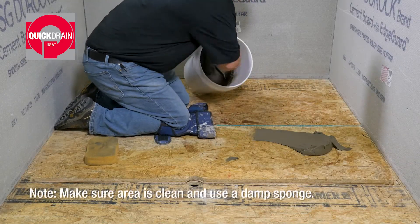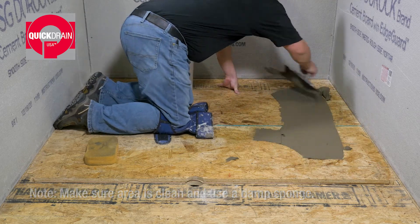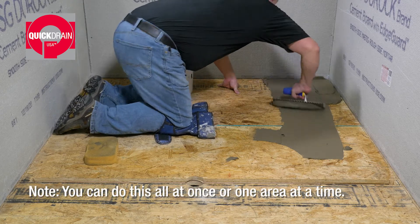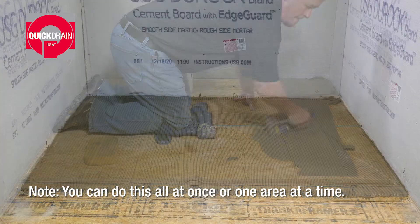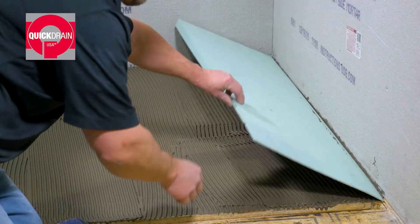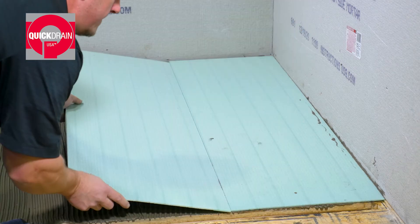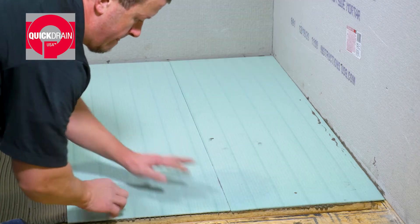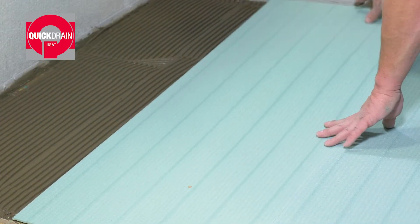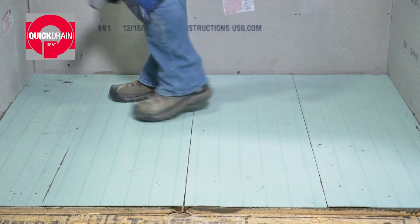Next, remove the dry fit panels, and using a 1 quarter inch by 3 eighths inch square notch trowel, spread a layer of thinset over the shower pan area. When finished, press the panels in place one at a time. Walk on them to press them down.